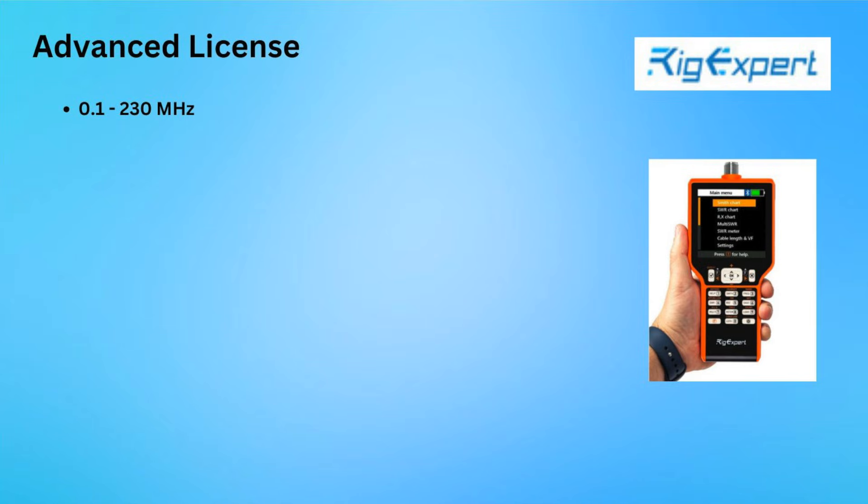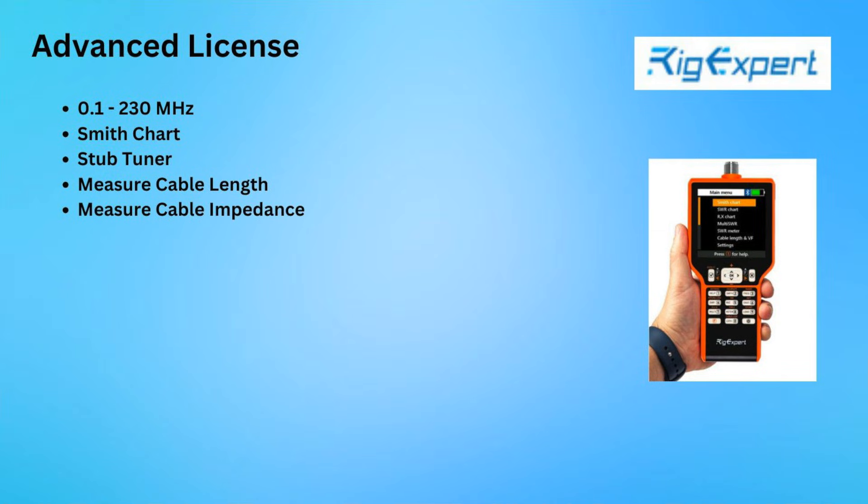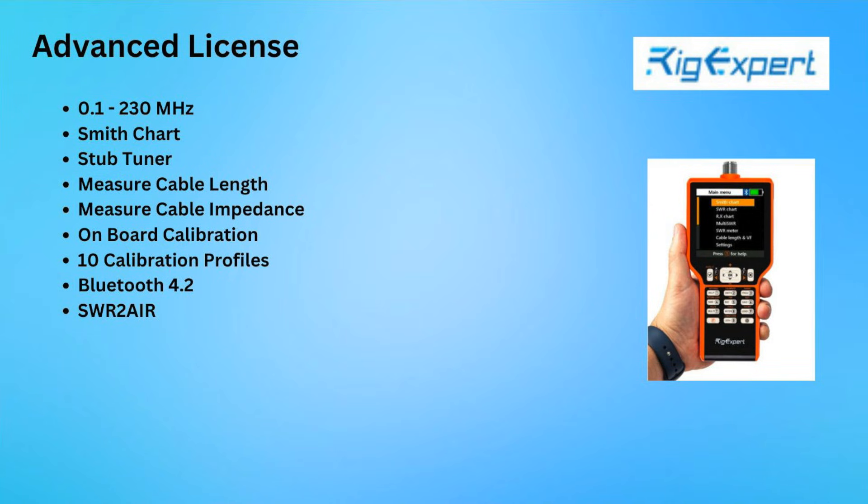Upgrading to the Advanced license adds frequency coverage up to 230 MHz, as well as a Smith chart and a stub tuner. You can also check cable length, cable impedance, do onboard calibration, and the Match will save up to 10 different calibration profiles. The Advanced license also adds Bluetooth functionality and the SWR to Air feature, which we'll get into more later.